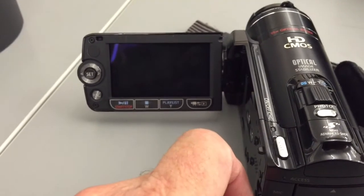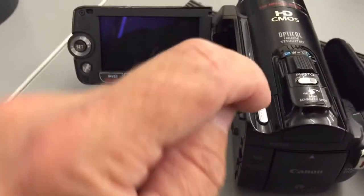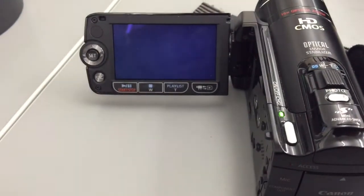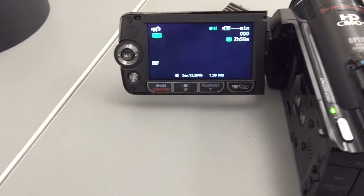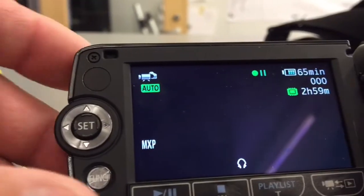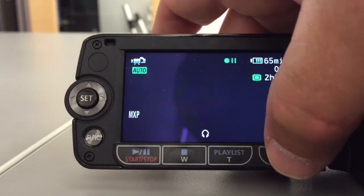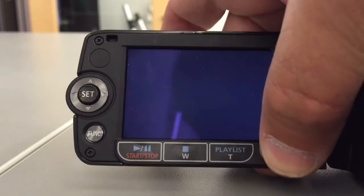So I'm going to power it up. I'm going to press the button all the way. Power it up and it will automatically power up into the record mode. And what I'm going to do at this point is press the little mode switch so that it's in playback mode.